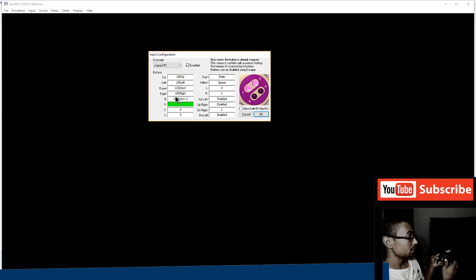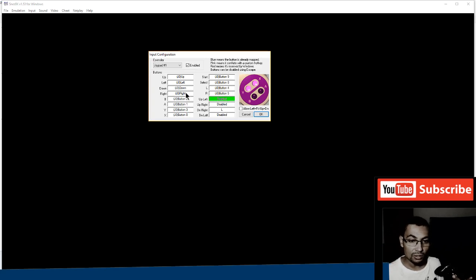B will be X button, A will be Circle, Y will be Square, X will be Triangle. Enter will map to nothing. Start will be Start, Select will be Select, L will be L1, and R will be R1.